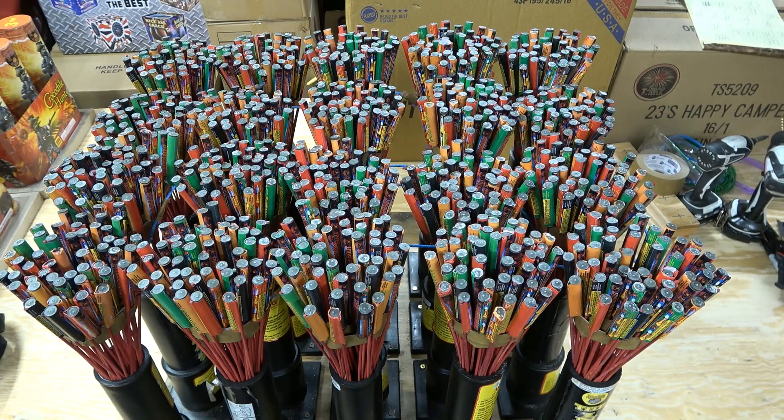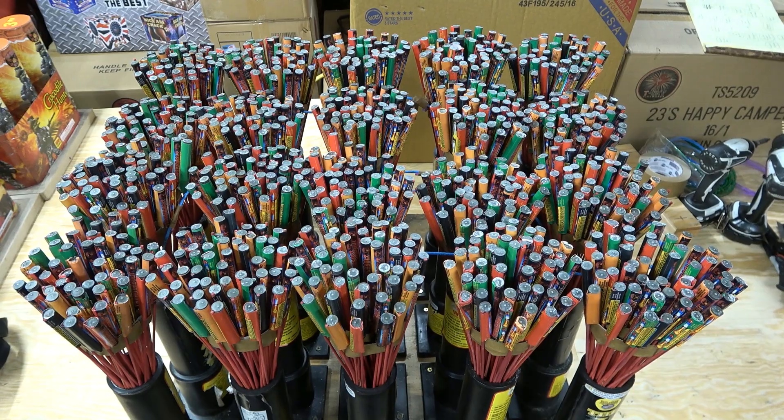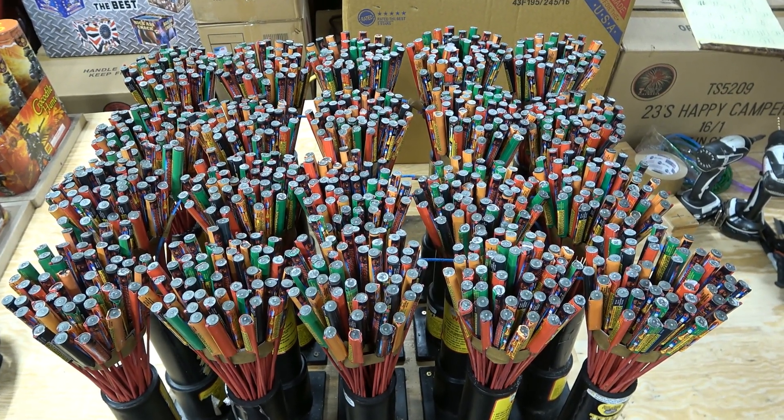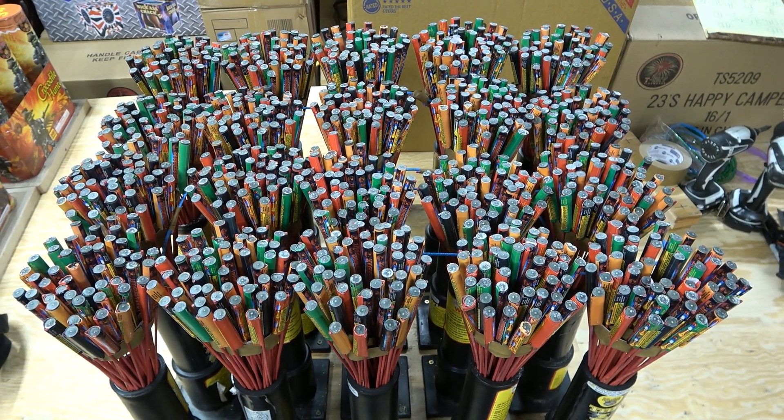I believe these rockets are no longer made by Power Predator, so if you do find them, go ahead and pick them up. It's one of the best rockets we've ever found. It's another reason I want to throw them up for our subscriber trivia video. It's the best rocket we've got, and that's the kind of subscribers we've got.